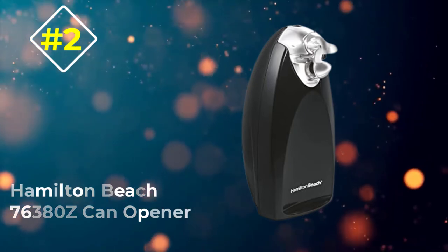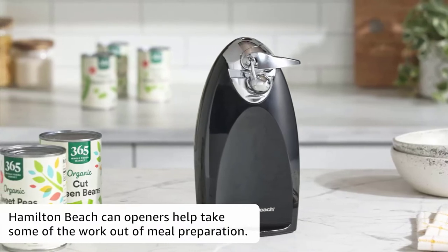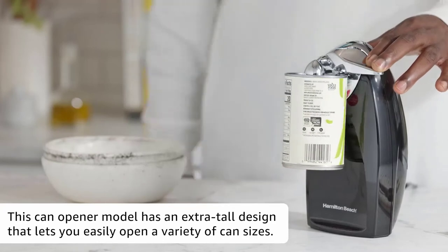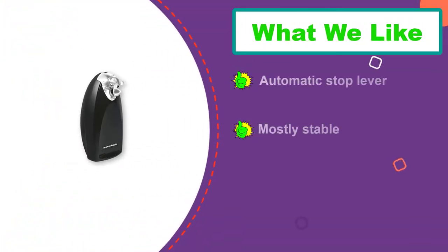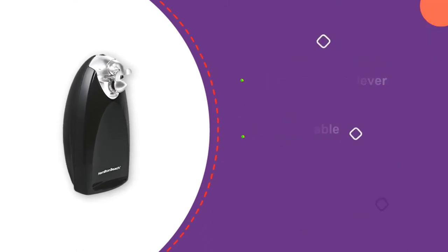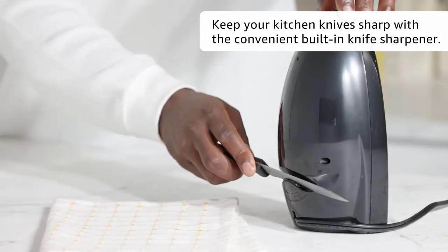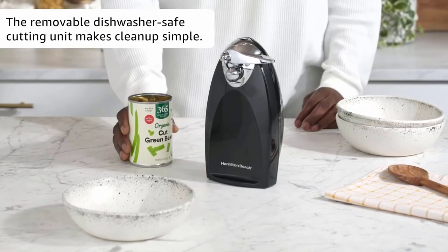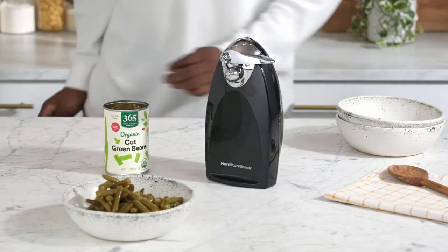Number 2: Hamilton Beach 76380 Zecan Opener. The traditional electric opener from Hamilton Beach is a stouter version of the Cuisinart, with an all-metal cutting unit that removes for easy washing. In our tests, it gripped cans easily and stayed attached throughout their rotation. There was no need to hold the lever down, and like the rest of the electric models, it comes with a standard knife sharpener attached. While its stout size makes it appear more stable than the Cuisinart, this Hamilton Beach couldn't handle the size of the largest can we gave it without tipping forward. A few inches in height and a larger base lip might solve this problem, but as is, it simply appears to be a less versatile version of the Cuisinart.